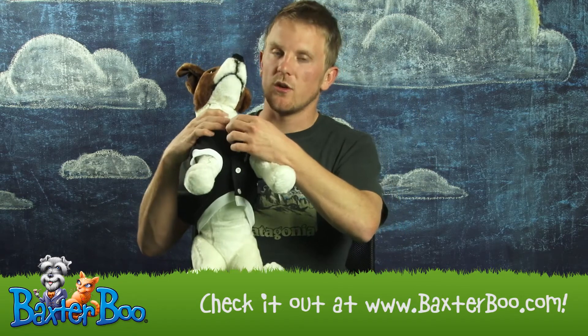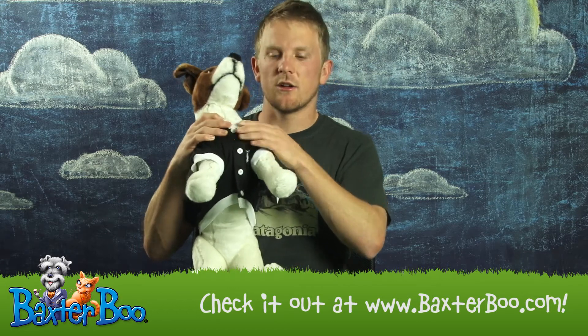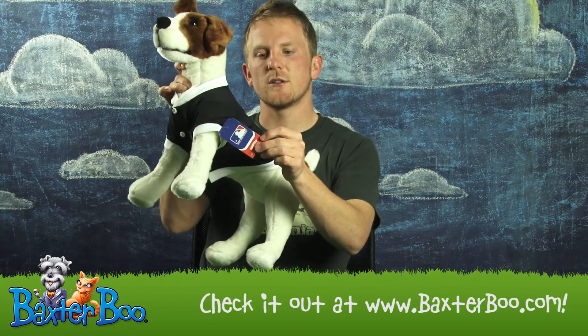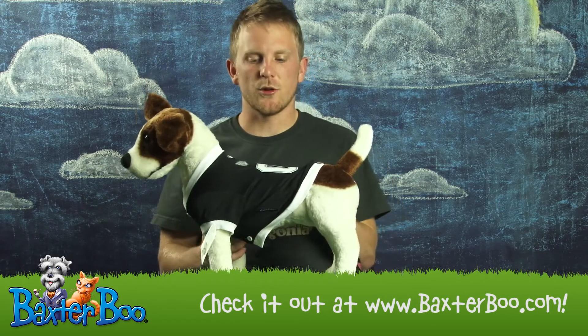This jersey comes with a velcro closure on the belly, making it easy to get on and off your dog. In addition, this is officially licensed Major League Baseball gear, so your dog will look just like one of the pros.